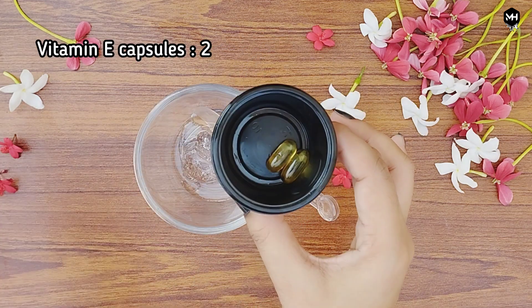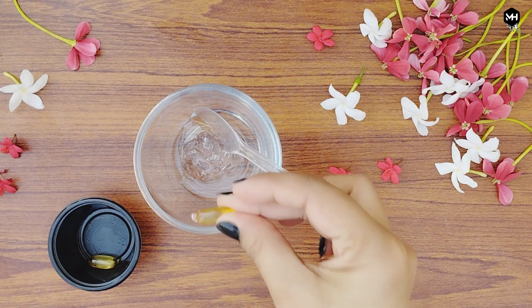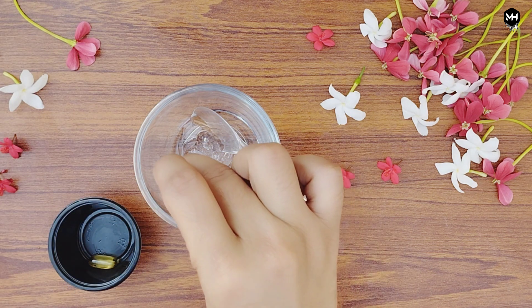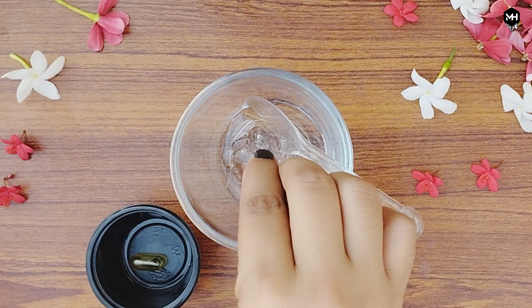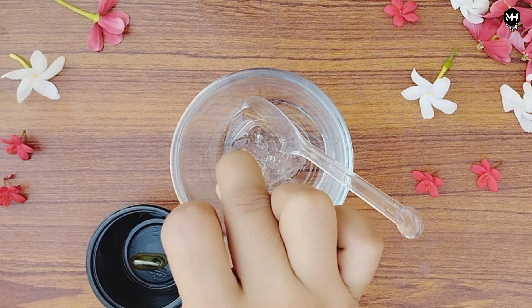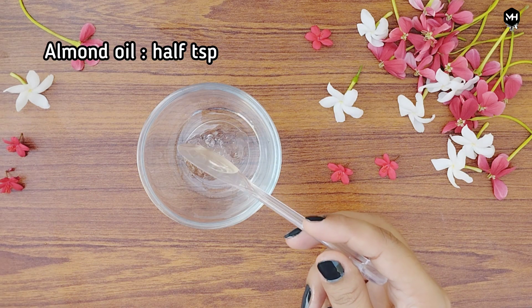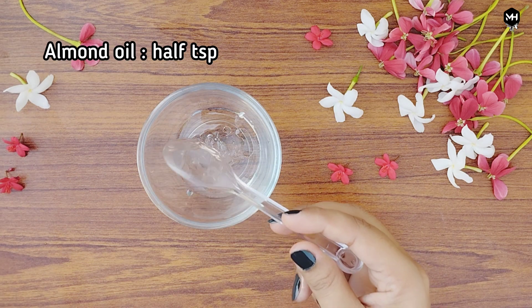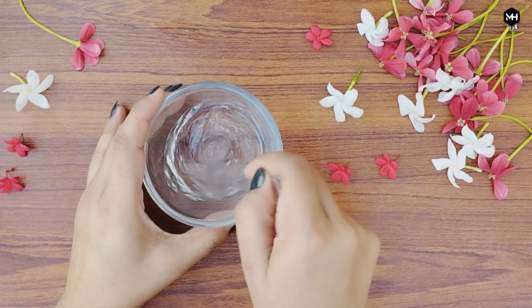Add 2 vitamin E capsules, or 1 teaspoon of vitamin E oil — do not add both. Next is almond oil. If you have oily skin, then add half a teaspoon of almond oil. We mix in all the ingredients.